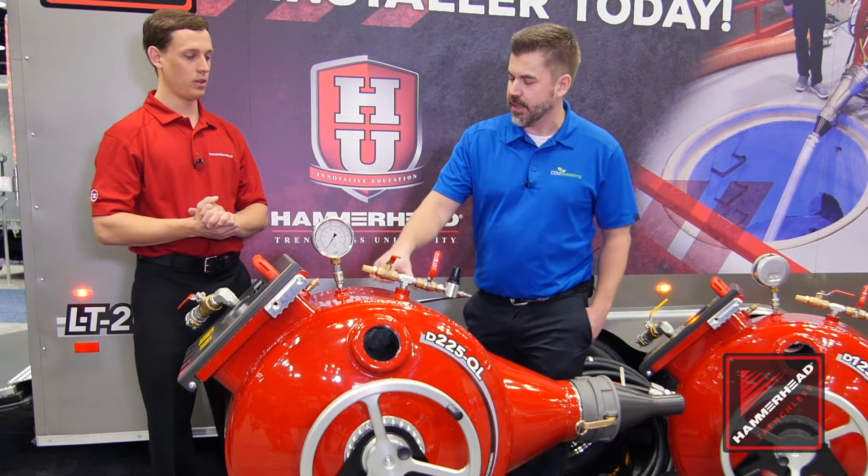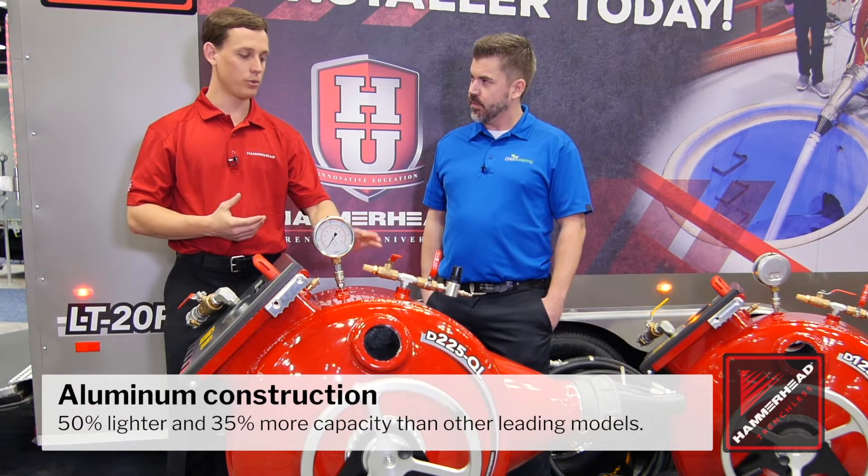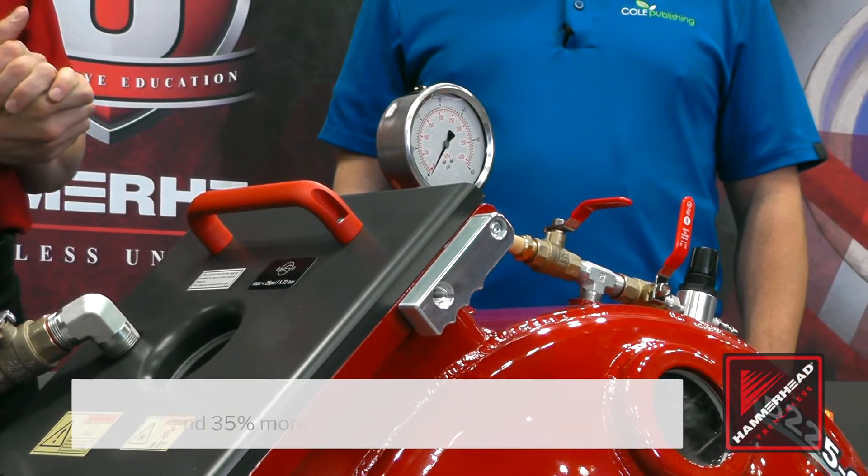The old one was composite, but this isn't composite. What's this made out of? We've gone from a composite to an aluminum construction, which is very nice and durable.